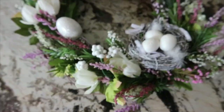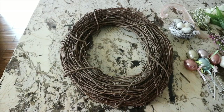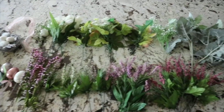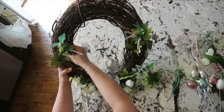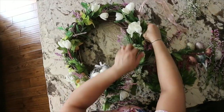Next was this Easter wreath that I reuse for different seasons. It's a grapevine wreath I've had for a while, with some floral picks I had around the house and some Easter decorations from Dollar Tree. I just weaved everything into the wreath — super simple and easy — and I thought it came out super pretty.